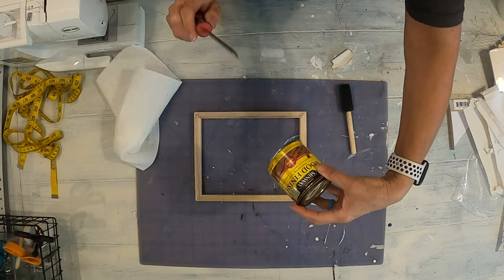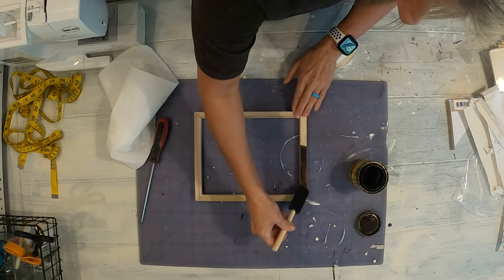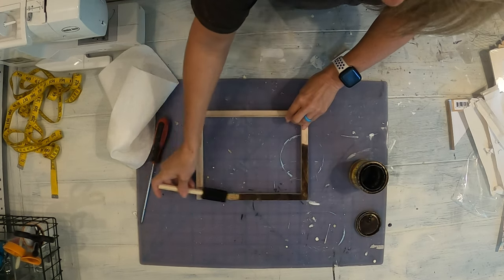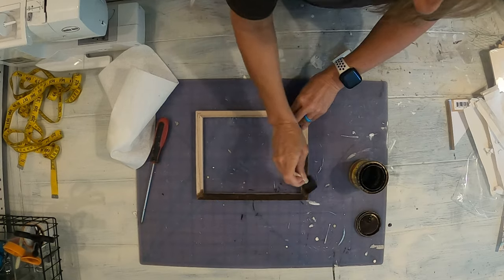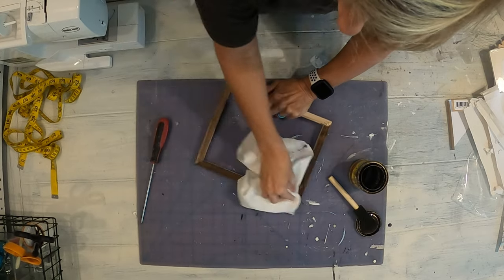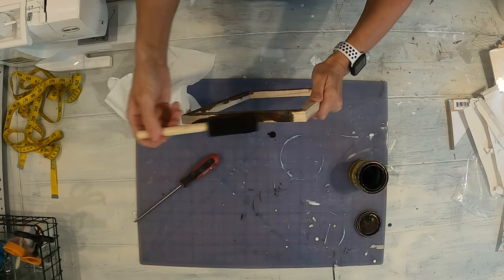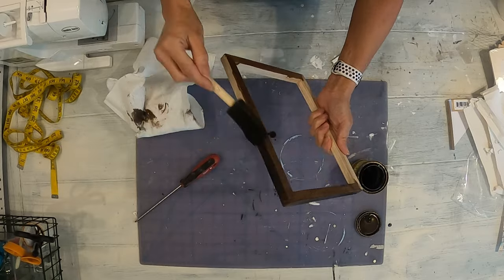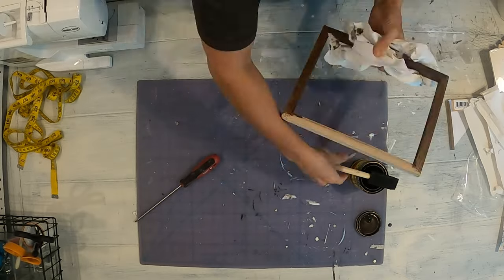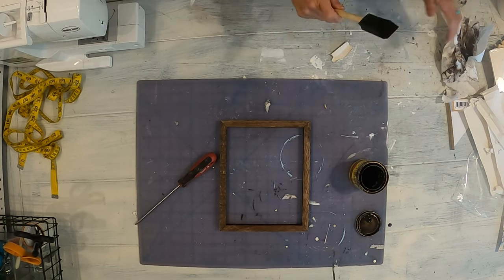I'm going to stain mine using Special Walnut Minwax stain, but you could paint this. You don't have to do what I'm doing — you can match your own decor. I just have a foam brush and I'm going to stain this. You wipe it on and then wipe it off. I'm going to let this dry for a few minutes and then we will go to the next step.